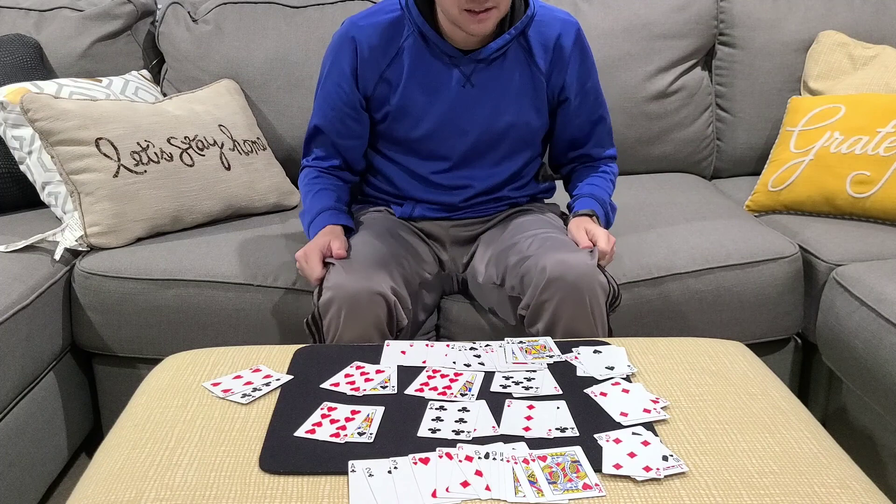It's called Up the Ante. It's created by Martin Smith. It's a really, really great trick. I don't think you can follow that — it's a closer.